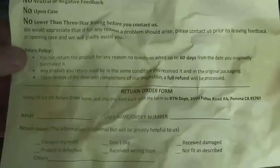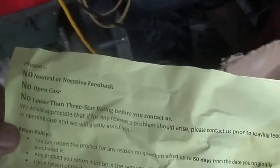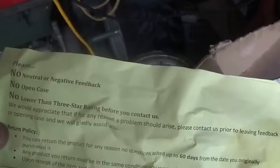The other parts that came with this: obviously the engine, the instructions in Chinese which I can't read. I haven't taken the foam out — maybe there's English instructions underneath, though I'm not thinking so. It also came with this card that says no lower than a 3-star rating before you contact us, so they want to be called if there are any issues. I'd like to know why they don't give American directions.